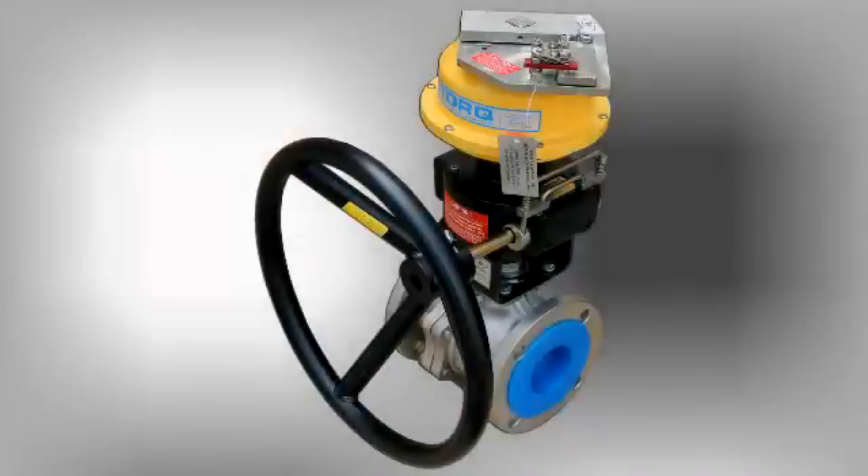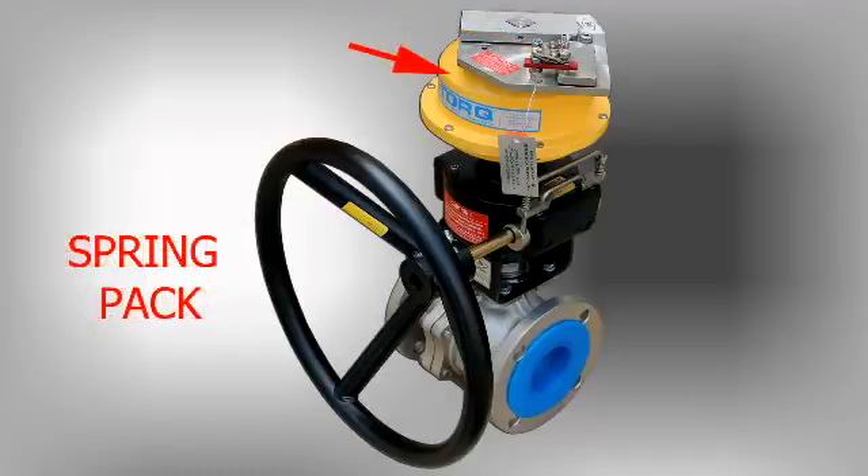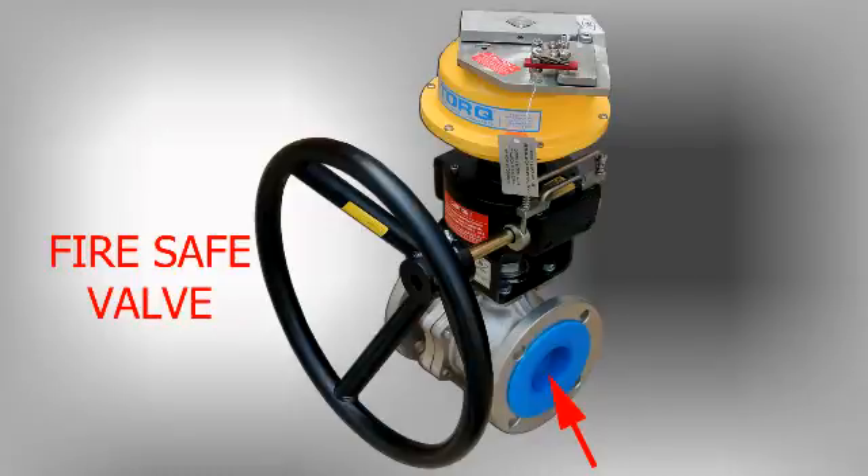The HT-Series consists of five main components: the top plate arming device, fusible links, spring pack, declutchable manual override, and API-607 FireSafe Valve. A complete breakdown of parts is available on our website.